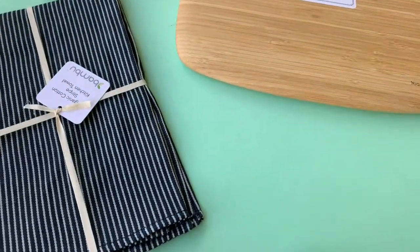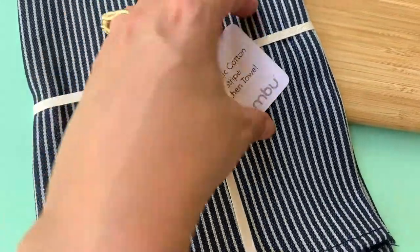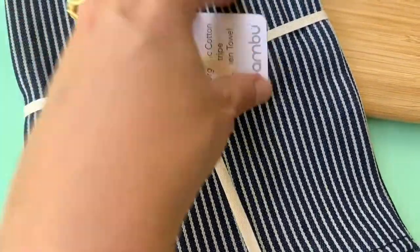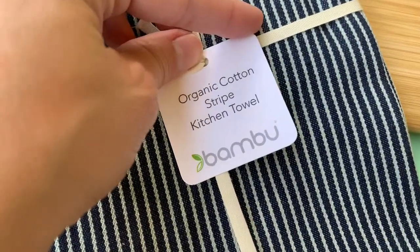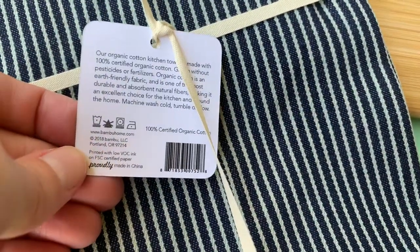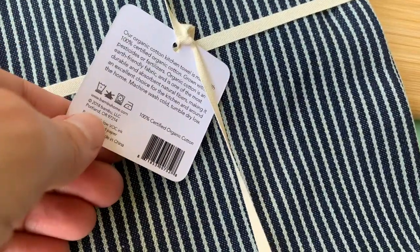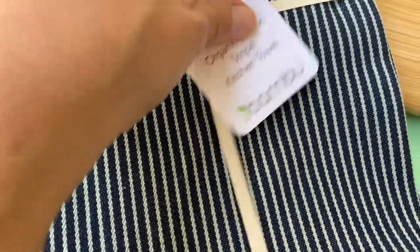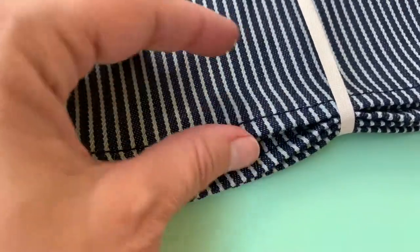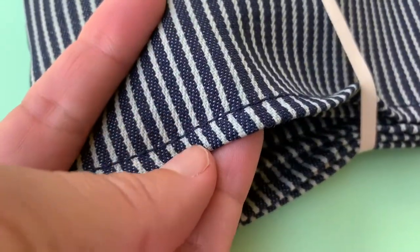My husband and I absolutely love this kitchen towel — I want more of these in my life. It's an organic cotton stripe kitchen towel. This isn't bamboo, but it is created by the brand Bamboo — 100% certified organic cotton. I love the ticking stripe; it's so classic and farmhouse chic.